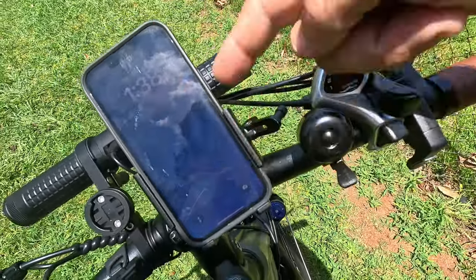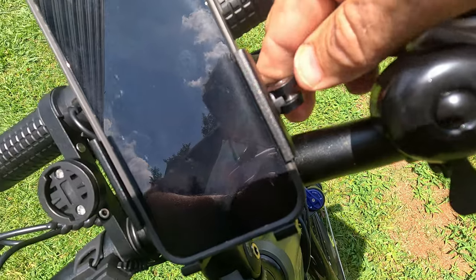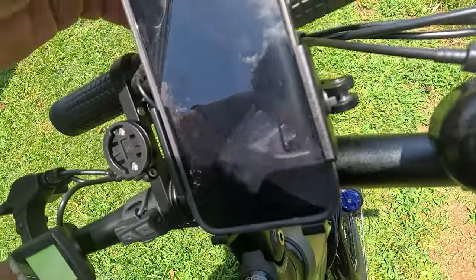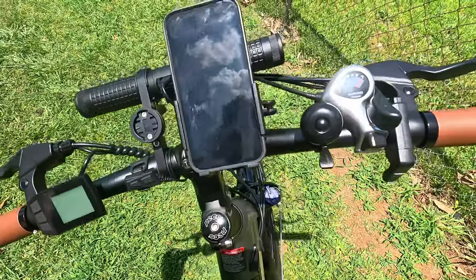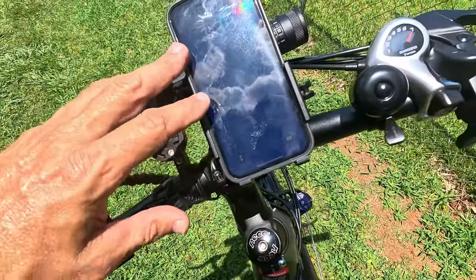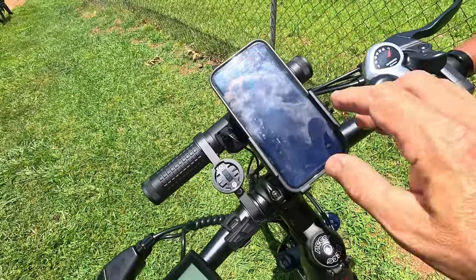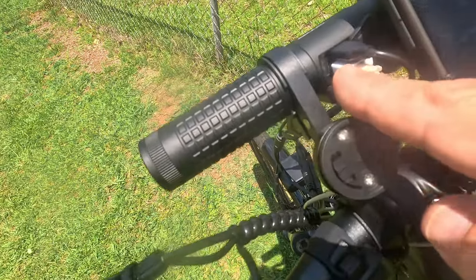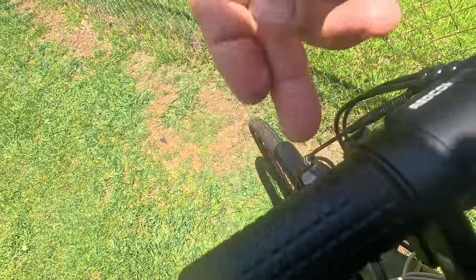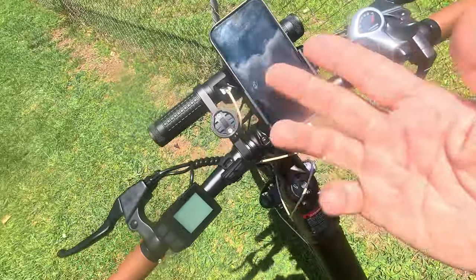To put the cell phone in, slide it down in there and twist to tighten it up. Once you get it where you want it, push down and it locks in like a removable front tire. Look how hard I can pull on it — it will not move. This would be great for anyone doing food delivery who wants music or directions on their maps. It's in a perfect location and you can still run your bike computer. It's also a power bank — you can see it's actually charging the phone while it's in there.